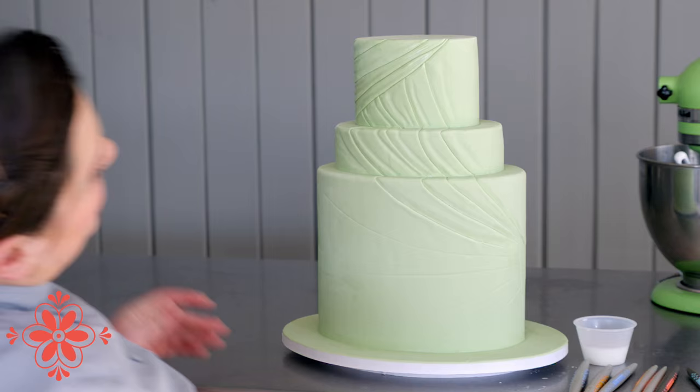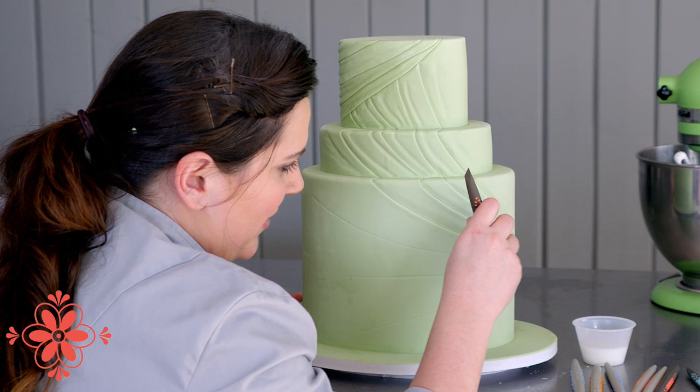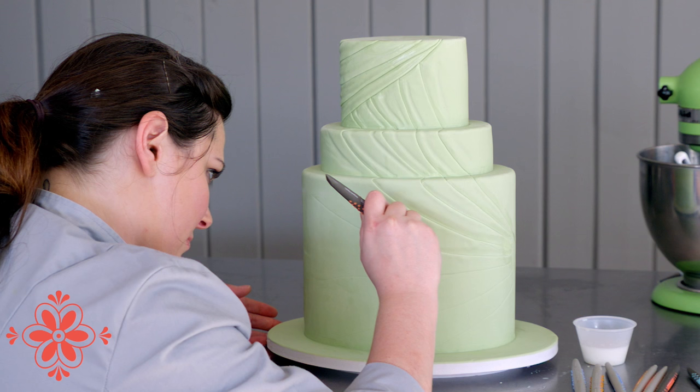With the fondant and chocolate blend you have about an hour to work on it. If you need more time you can always put a little bit of a white fat on — it will sometimes bring it back — but I'd say work quickly without feeling rushed.